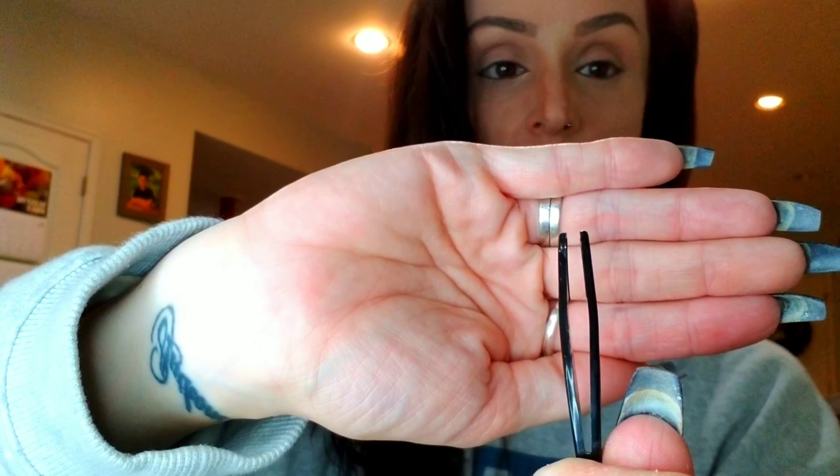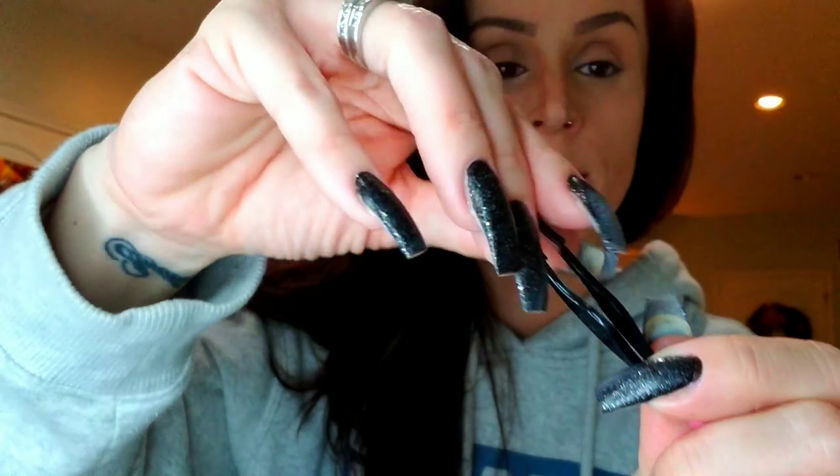This doesn't come with glue, but I have my own glue here from Duo — it's the white clear glue, so it goes on white and when it dries it's clear. I also have my little gadget, kind of like tweezers, and at the end it has a point that slopes on one side. These are really helpful for putting the lashes on.